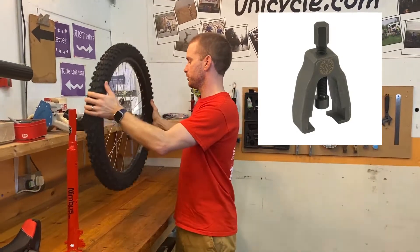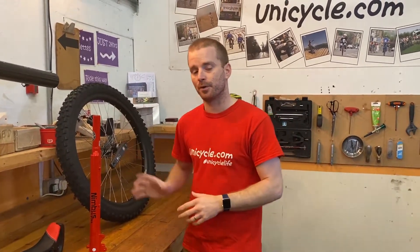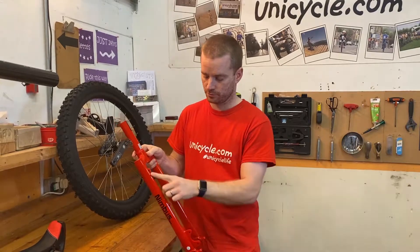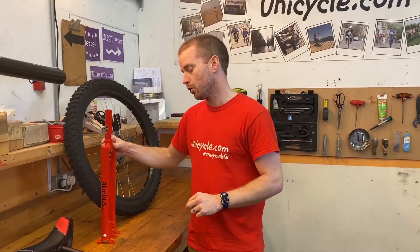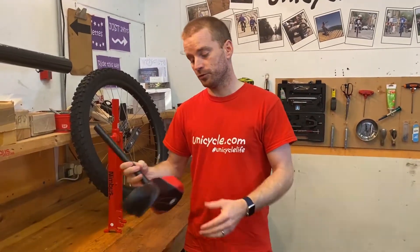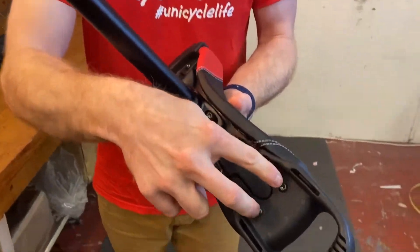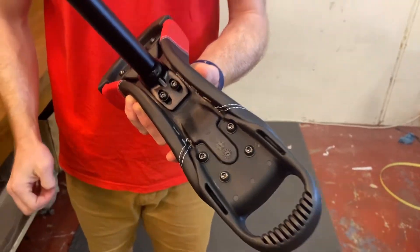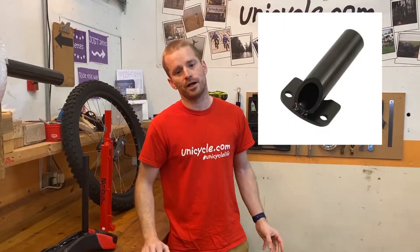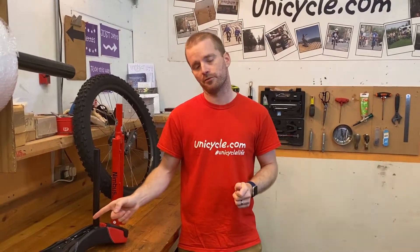Once you've got your rotor on your wheel, your frame's on your wheel and the calipers are bolted up, the hose goes up these nice hose clamps on the frame. The lever at the top of the frame is going to need somewhere to go. So obviously this unicycle doesn't come with it, but what you need is a lever mount that would bolt on with just these two bolts here. It's just a plate with a bar welded to it for your lever to bolt onto, and that would screw to the bottom of the saddle.